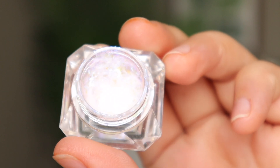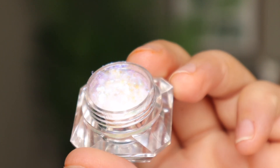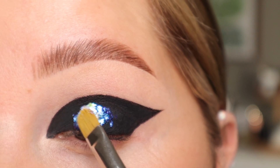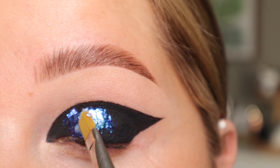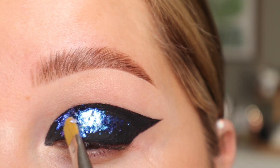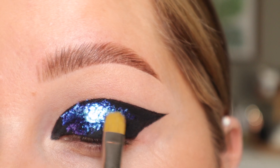Next, I'm going to take the star of the show. This is the Danessa Myricks Chrome Flakes in the shade Strobe Light. It's not doing any justice on camera, but wait till I put it over this black. Now I'm just going to apply this right on top — oh my goodness. I'm going to work quick before this dries. I'm using a MAC 242 brush and just going across the entire thing.